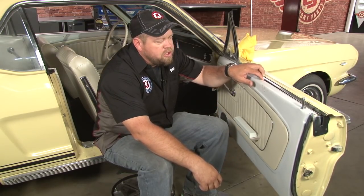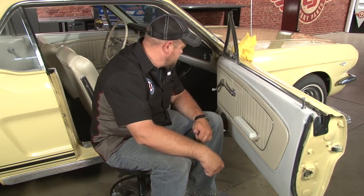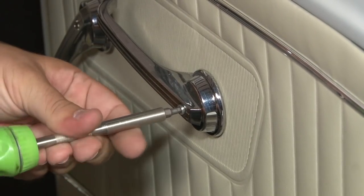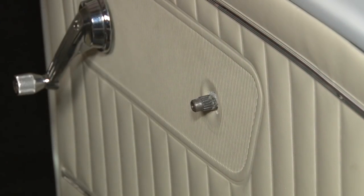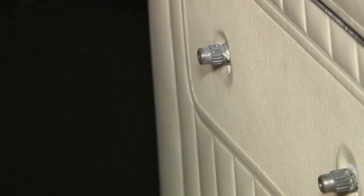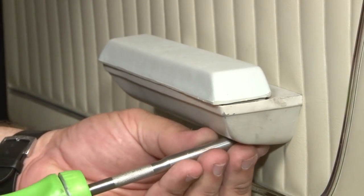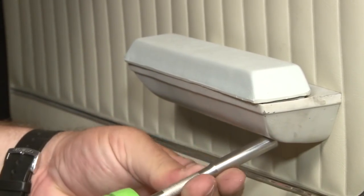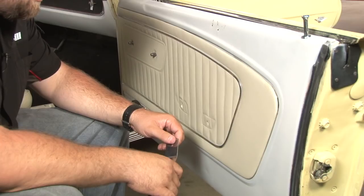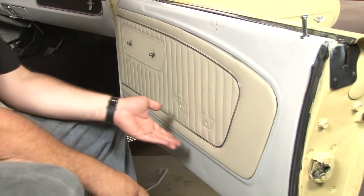To be able to remove the original and install the new belt line weatherstrip in the door, we've got to make sure the window can go all the way down past the stop. To do that, we've got to remove the stop, which means removing the door panel and going inside the bottom of the door. Next, remove your armrest — there are two screws located underneath. With the handles and armrest out of the way, now we can remove our door panel.